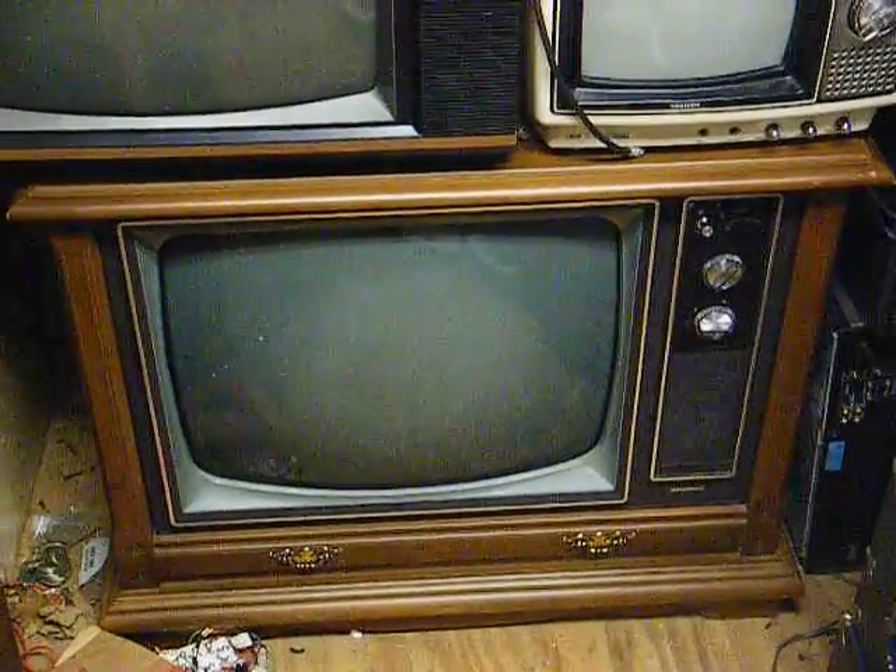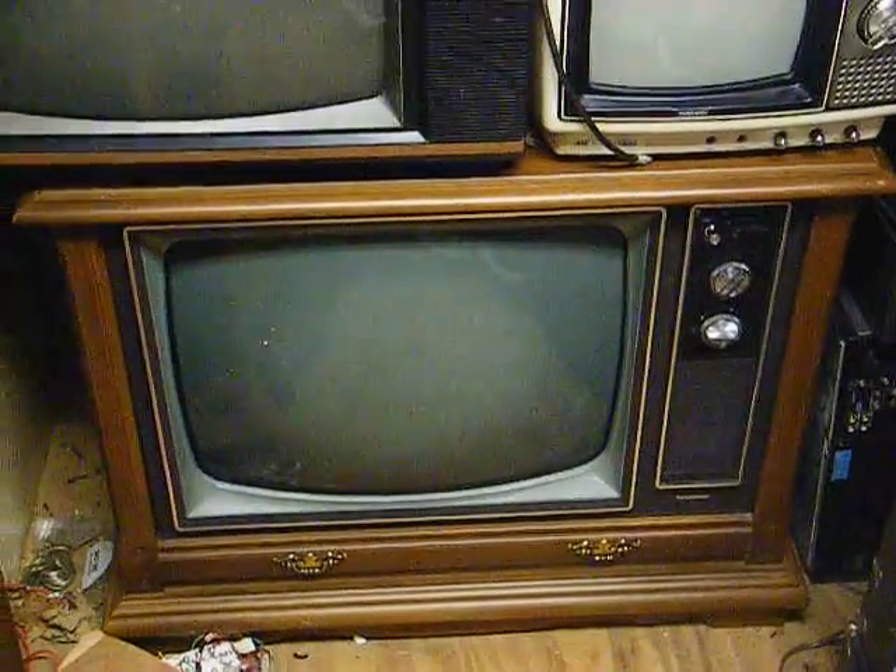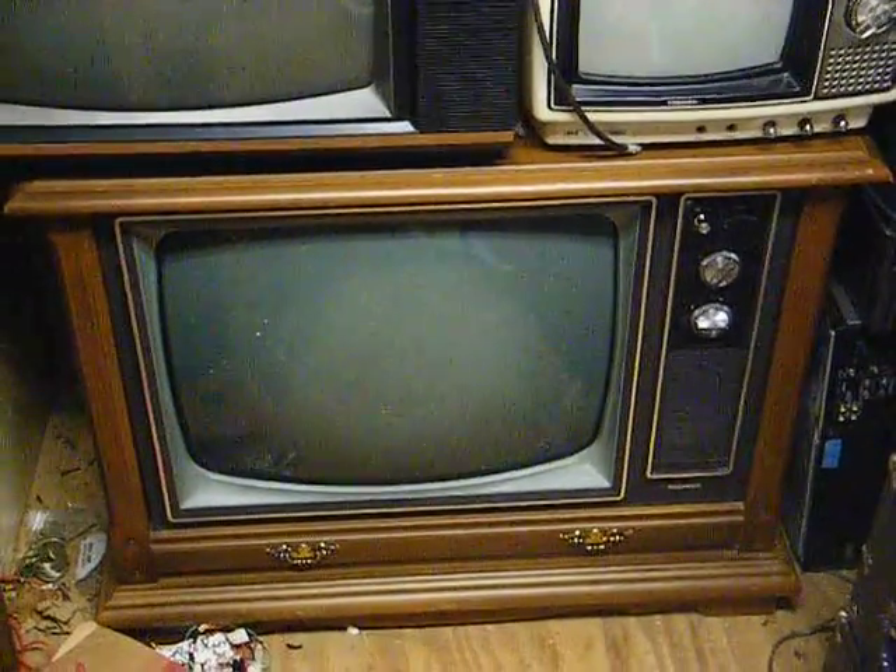And then a friend of mine on YouTube, Autobahn 5425, has a set almost like this. I'll turn it on and let you see what it looks like. I'm feeding it with a Channel Master digital converter box.